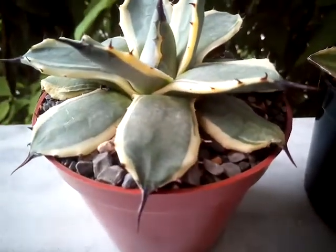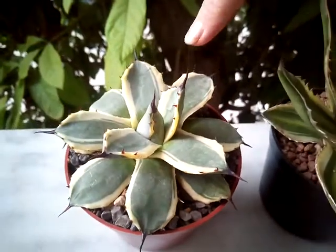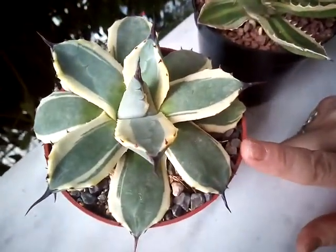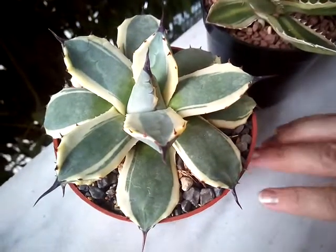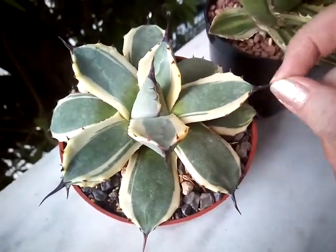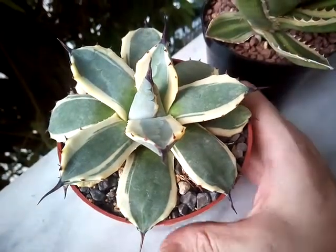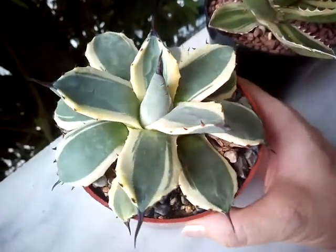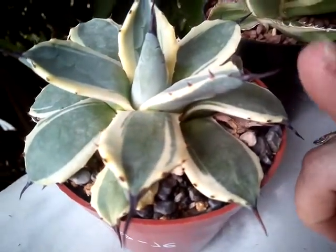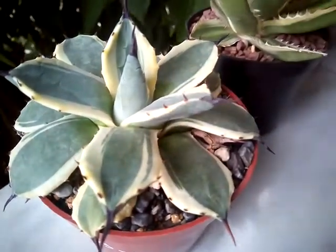I would like to show you my Agave pariae variegata. This is a compact form of an agave. Here you can see that she's a very sturdy, round, very well-shaped plant — very spiny, the spikes are really noxious.